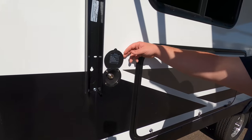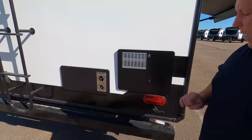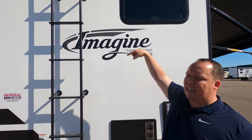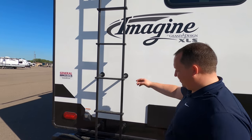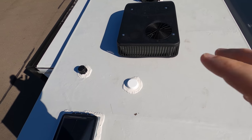Right there is a spray port if you want an outdoor shower. Coming around the back, you've got a nice bumper for your sewer hose. 30-amp power with your 30-amp power cord right there. It is prepped for a Furrion backup camera — you can get those in the description below. We also have a ladder to get up on the roof.